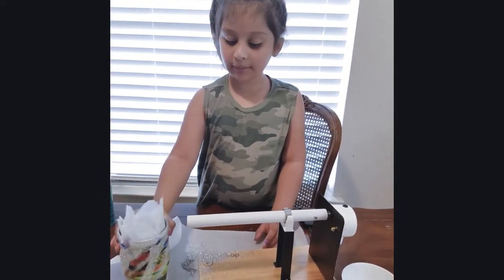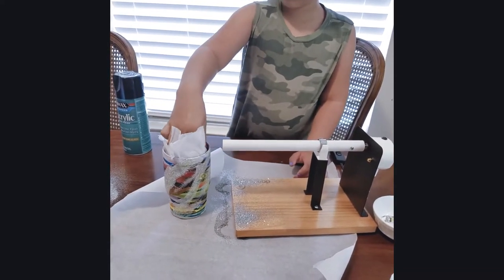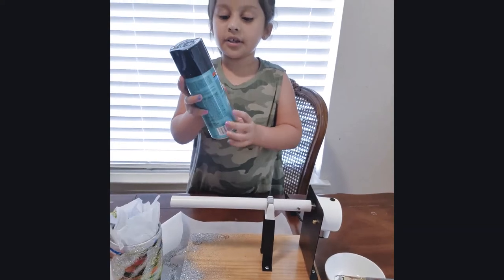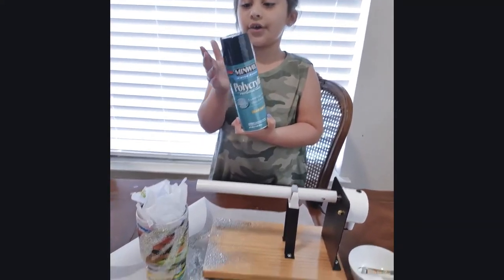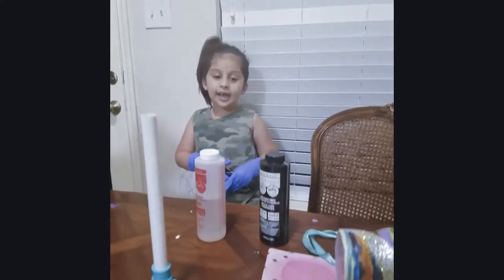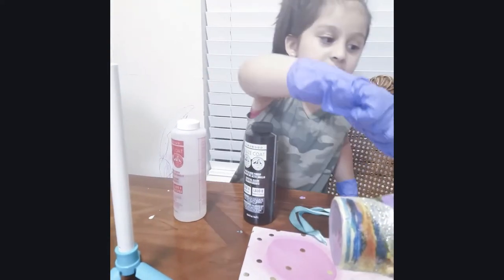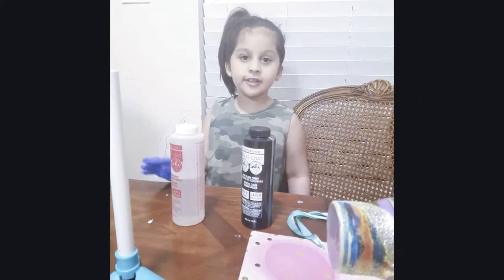I'm done with my glitter. I'm going to shake it right here. Now my mom is going to spray it with this so the glitter won't come off. I'm going to be back for the next step. Okay guys, so the next step is that we're going to mix the epoxy and put it on our tumbler. My mom's going to do this for me.